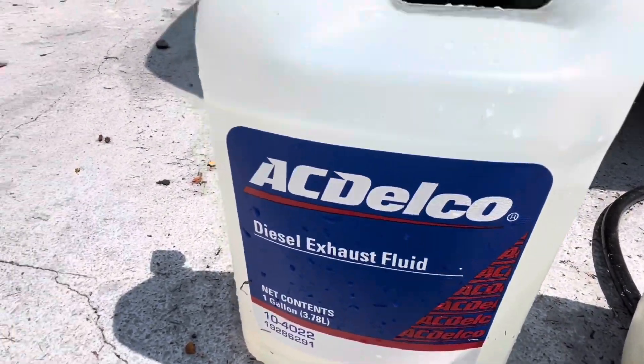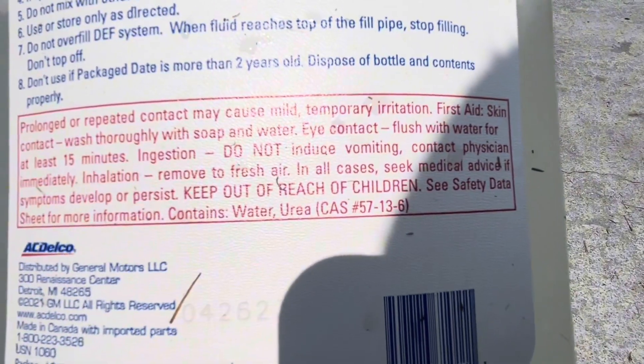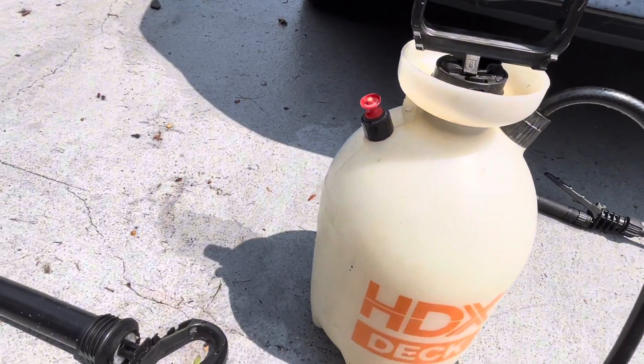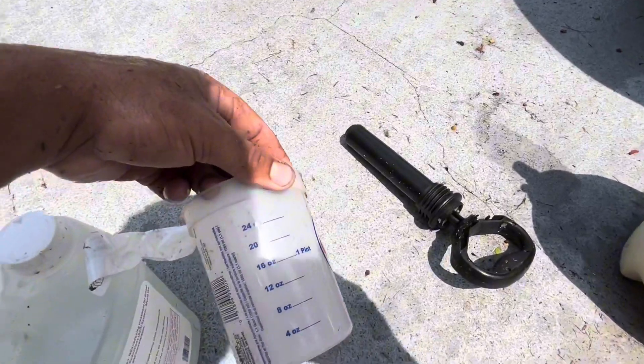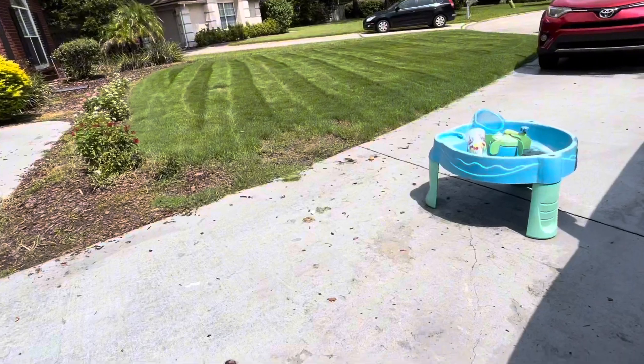So what we're doing today is ACDelco diesel exhaust fluid. The reason why I'm not doing a test plot — I'm just going to put it down — is because I actually just learned this. What's in it? Water and urea. Urea is pretty much synthetic nitrogen — urine. I've got a two-gallon sprayer here. I read somewhere 12 ounces per gallon, so I did between 16 and 20 fluid ounces.